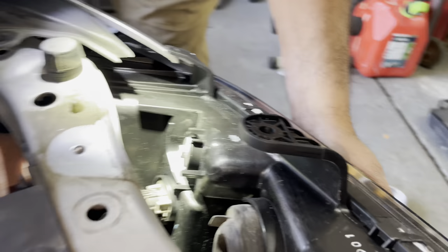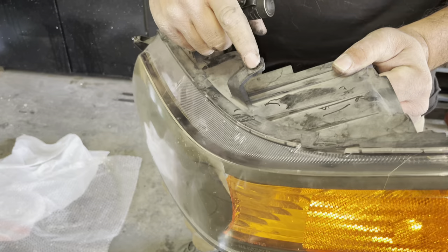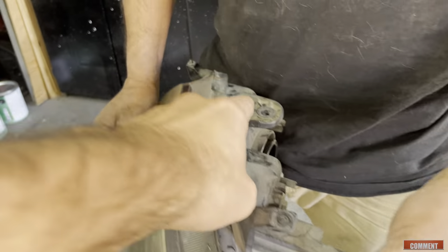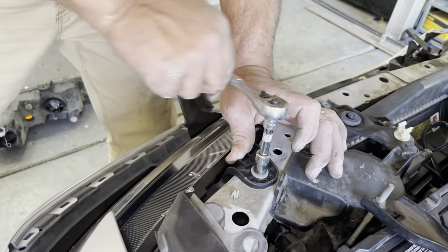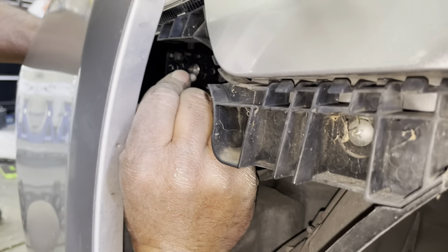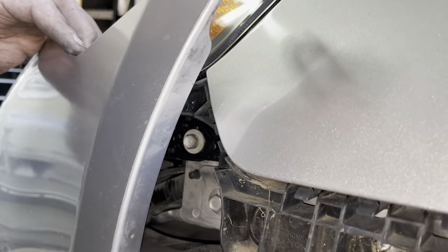Then we're going to connect the ballast. The headlight is held by three main screws — one at the top and two at the bottom. Make sure that when you put this tab right here, it's on top of the fender, otherwise it's not going to align on the side. Tighten the first top screw but don't tighten it all the way so you have a little wiggle room to align it perfectly and make it sit flush on the fender. It doesn't need to be really tight because you don't want to break the plastic bracket.